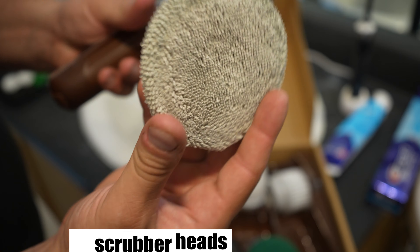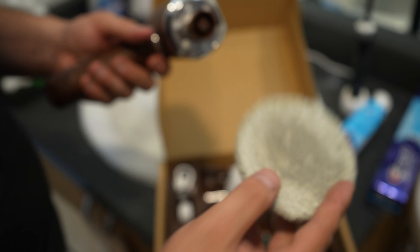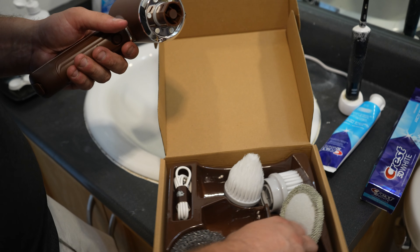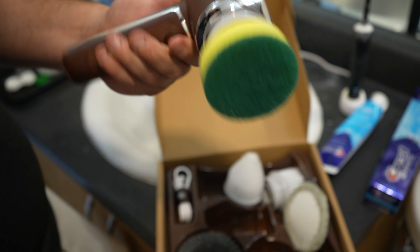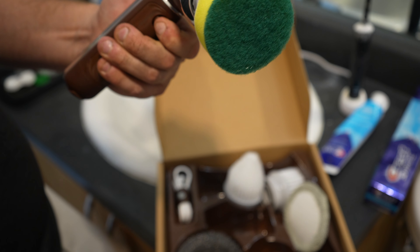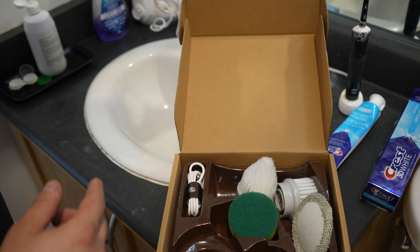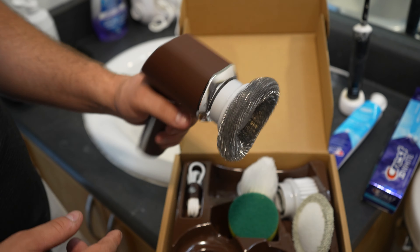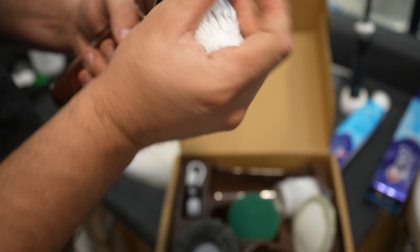They also have a sponge cleaner, which would probably be for light waxing — very soft, just for applying something. They have one for your dishes if you want to use this in the kitchen. And lastly, this one a lot of people are going to love because you can get into those tough-to-reach areas, especially around those edges with the stainless steel.